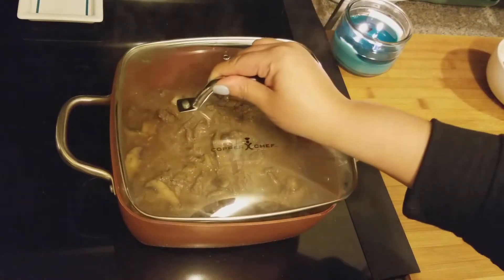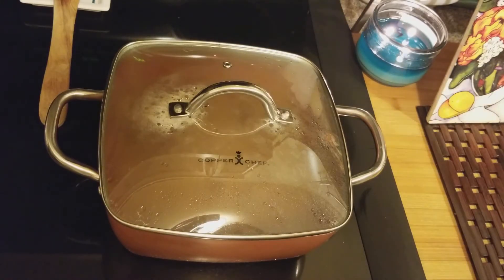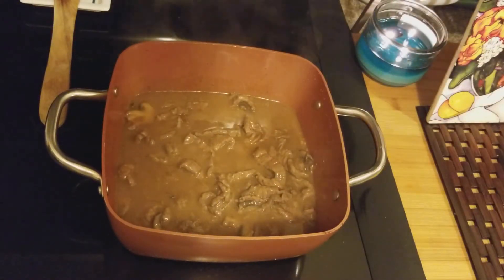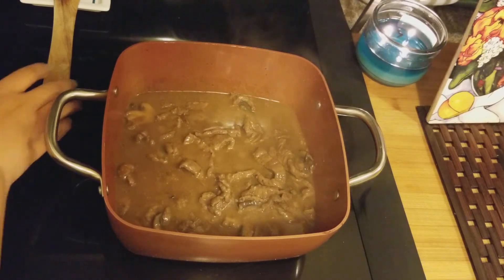It's been simmering for about 45 minutes to an hour — that's the timer going off. If you find it gets a little bit too thick, just add a little bit more stock or water.